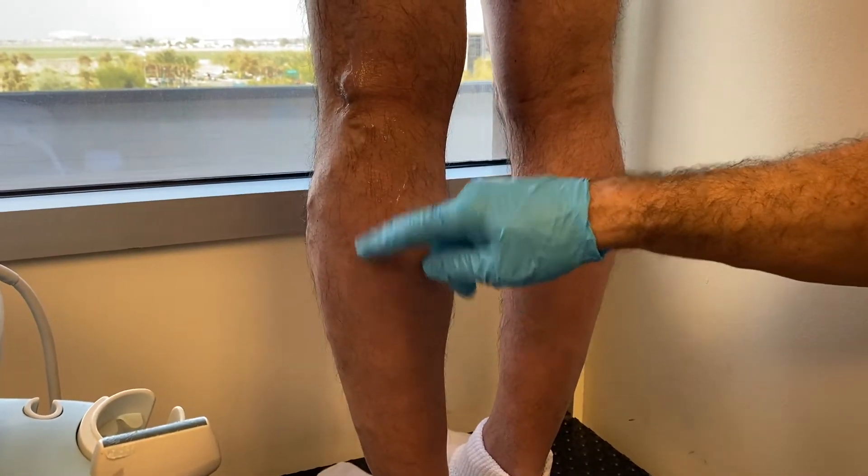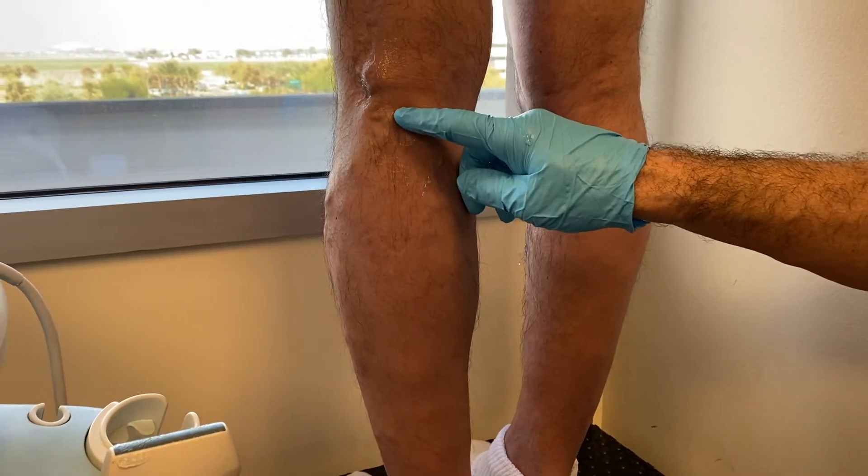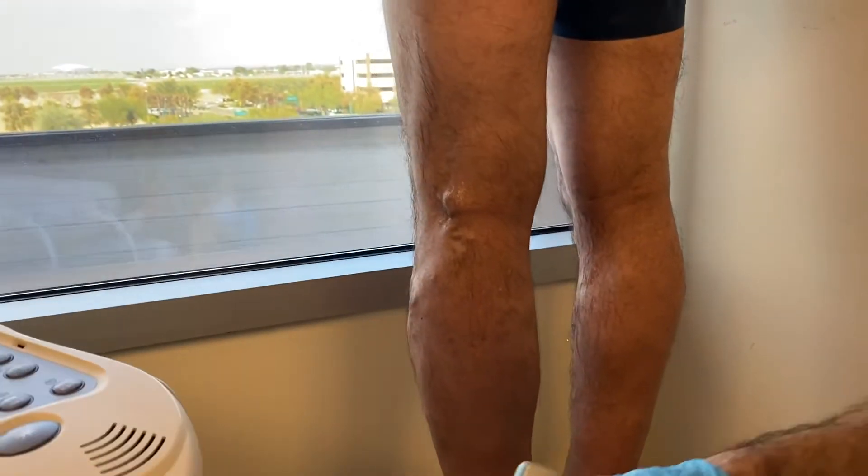If you weren't looking carefully, you'd think it's a short saphenous vein, perhaps. This is something that's often overlooked in this area, or maybe misnamed — it's called a popliteal fossa perforator.